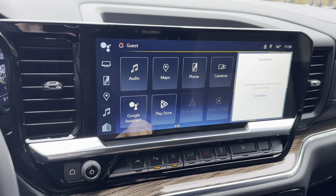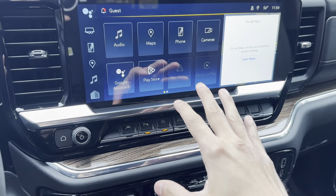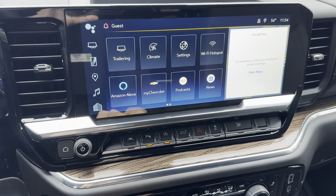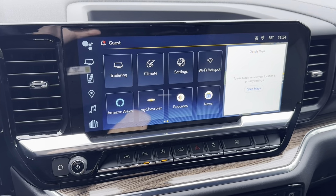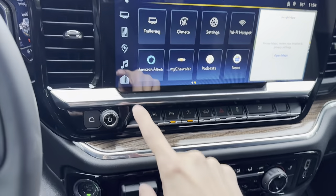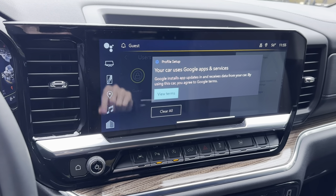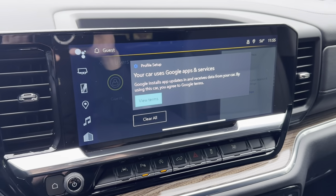On the screen we have all of our apps: audio with AM, FM, Sirius XM radio, Bluetooth, Apple CarPlay, Android Auto, all our phone hookups, Google Maps built in, all of our cameras, and the trailering app where you can set up different trailer profiles for all your trailers. You also have all climate control settings, Wi-Fi hotspot, and tons of apps. You can also set up different driver profiles — you, your wife, whoever — so they have their own preferences and radio presets.